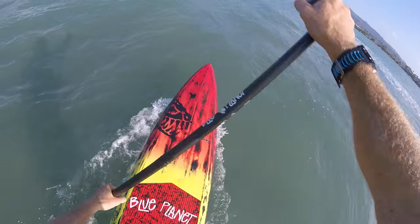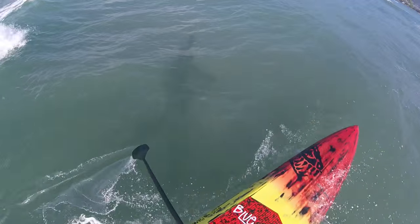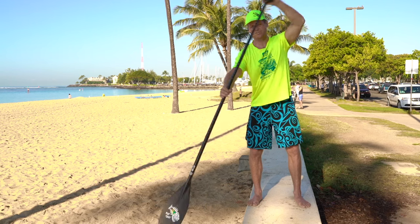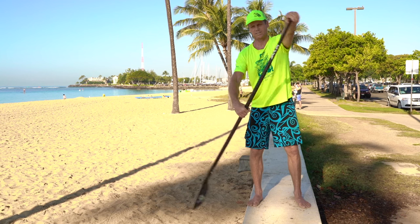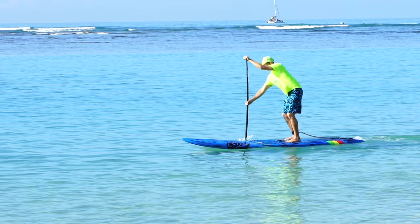First gear when you're paddling is short quick strokes. Keep your strokes in the front, get a nice catch, but just short quick strokes — that's what's going to get you going. High cadence, short strokes for quick acceleration — that's first gear.